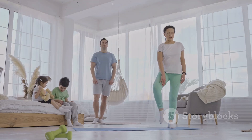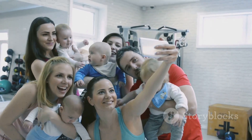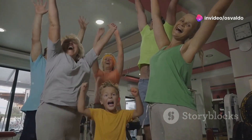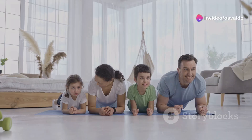First up, we've got 20 seconds of jumping jacks. Ready? Go! Remember, it's just 20 seconds. You've got this. And stop. Take a 10-second breather. Not too bad, right?